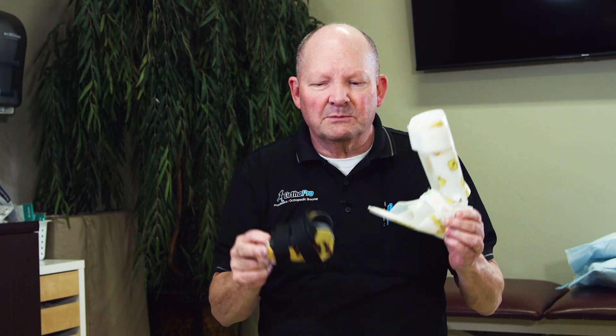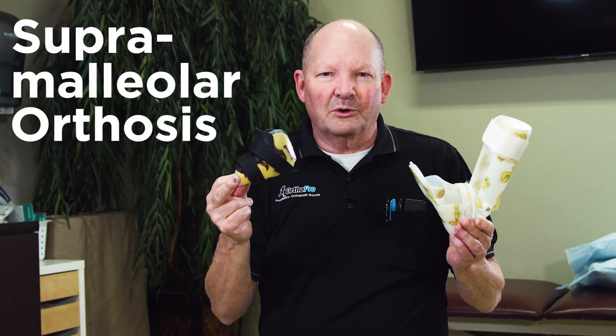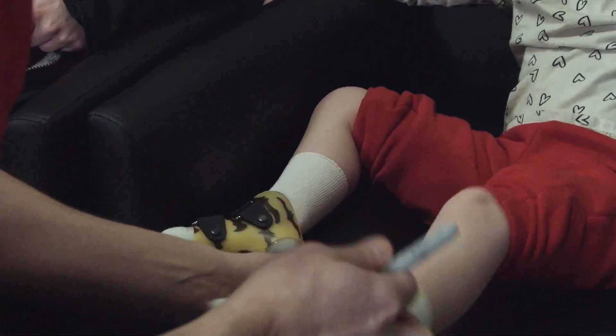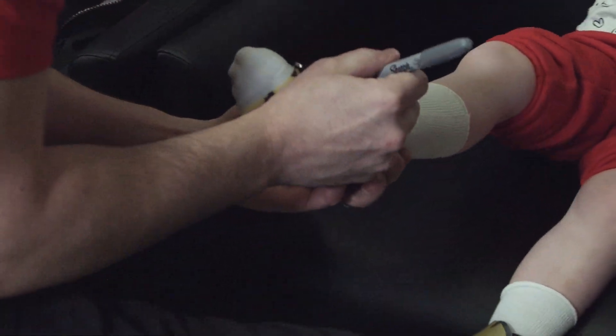A great way to start is with the SMO. What does that stand for? Supramalleolar orthosis — it's an ankle brace. An SMO helps to squeeze the foot into position. When we put this on the patient, we tighten it really nice and snug and it holds everything in place so things don't collapse or go off to the side.